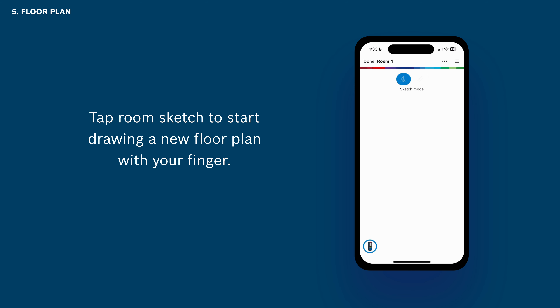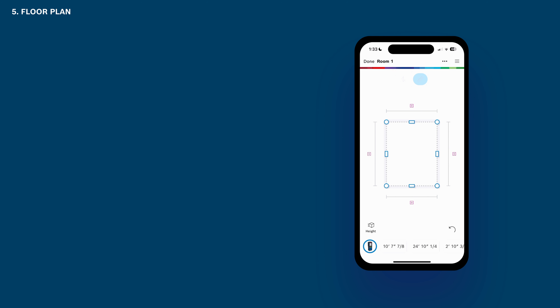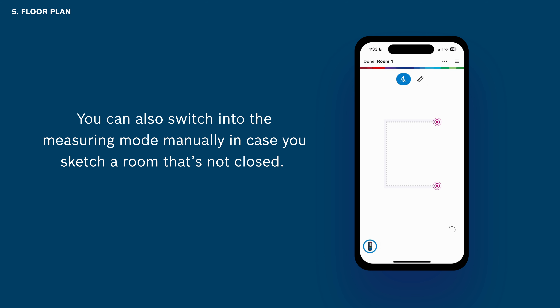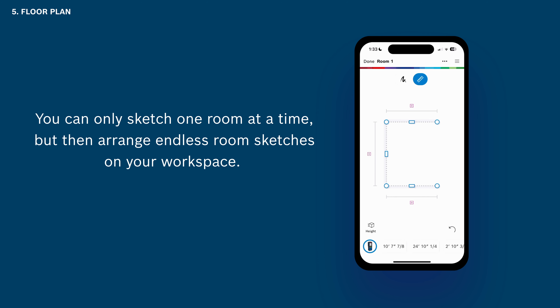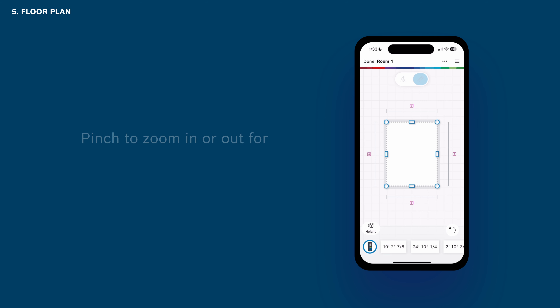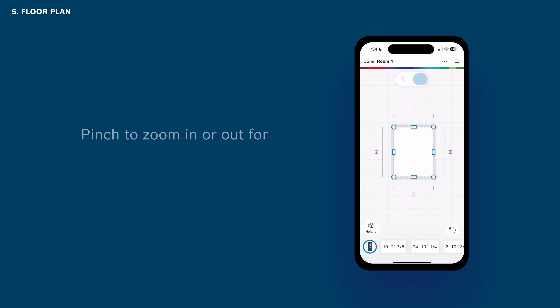Tap Room Sketch to start drawing a new floor plan with your finger. As soon as you close a room, the app will automatically switch into measuring mode, in which you can add measurements to the sketched walls. You can also switch into measuring mode manually in case you sketch a room that's not closed. You can only sketch one room at a time but then arrange endless room sketches on your workspace. Pinch to zoom in or out for easier manipulation of your drawing.